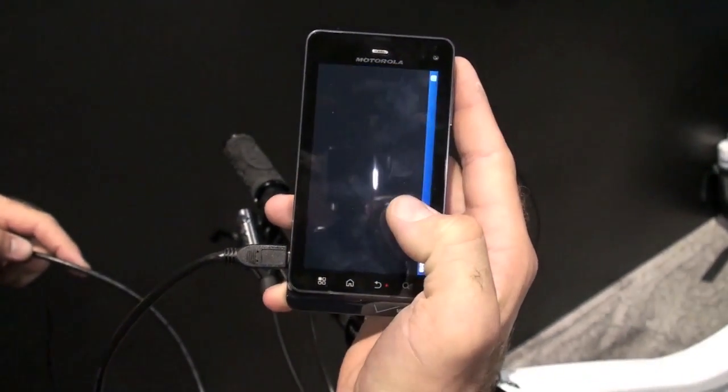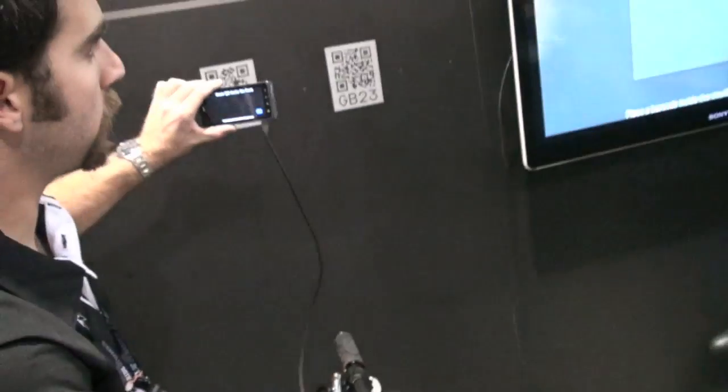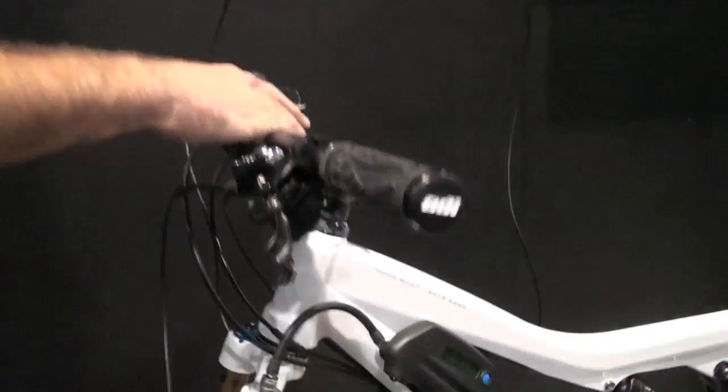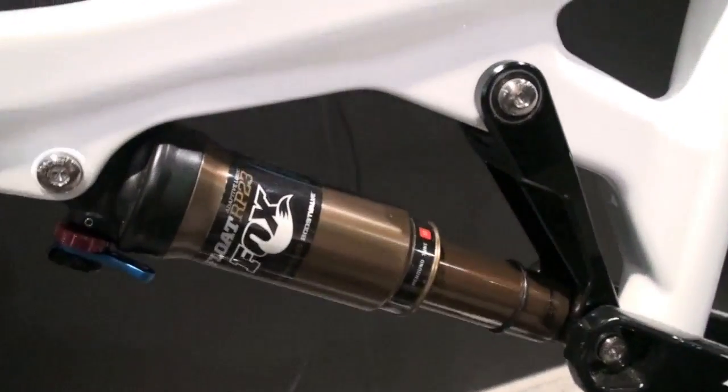We're going to start the setup. It asks us to identify the fork or shock, so we're going to scan the QR code so we know all the parameters of the fork. We're going to scan the shock and now it knows what we're working with.